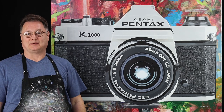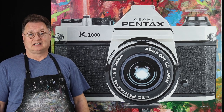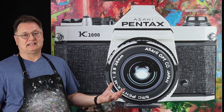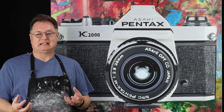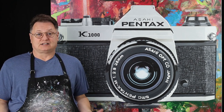Hi, my name is Mike Larson and I'm excited to tell you about one of my favorite paintings. This is called K1000. I love this painting because it reminds me of when I started photography. This is the camera that I learned photography on — it's sort of the quintessential camera used for college photography courses and high school as well.